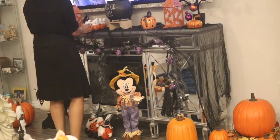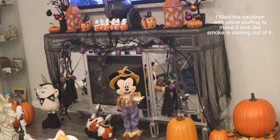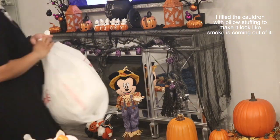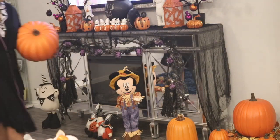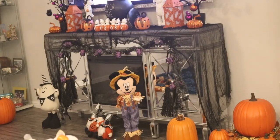Here is where I decided to change up the mantle yet again. I totally forgot about this cauldron — typically I have it on the table where I put the headless horseman. But this time I thought, let me try something different, so I put it on the mantle. I couldn't decide between the cauldron or the little spooky ghost tabletop decor, so when in doubt, just do both.